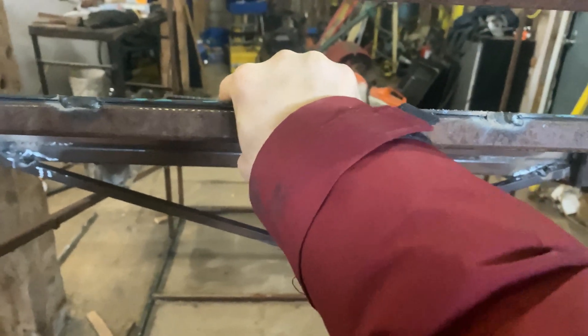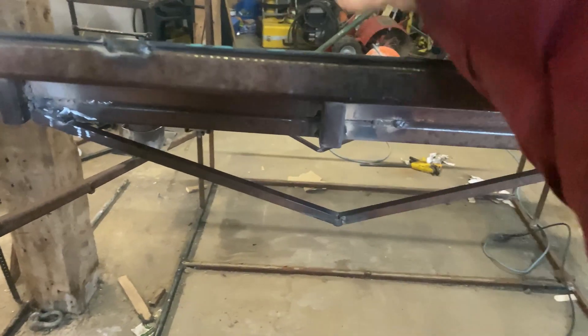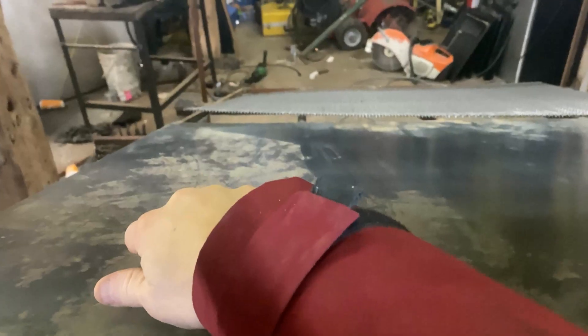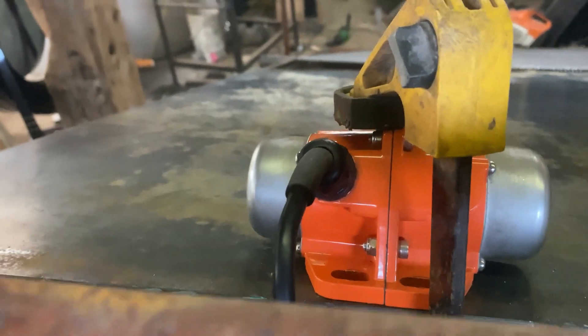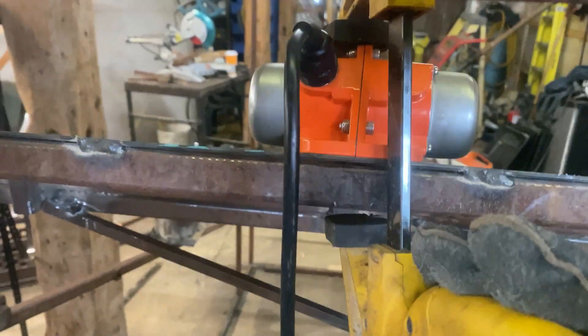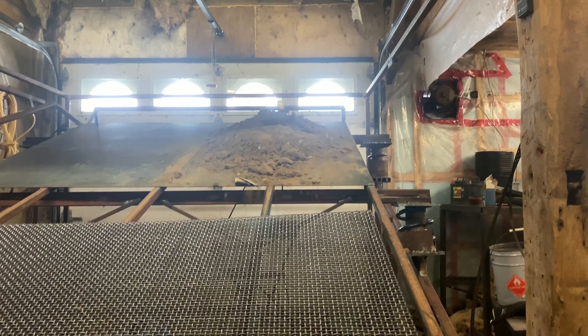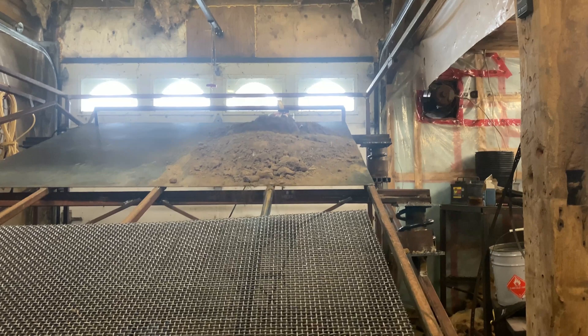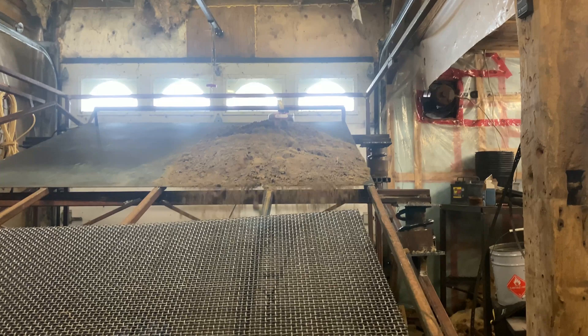I'll put the vibrating motor right here instead of in the middle - I want to see if it's gonna move the sand more evenly on both sides. Let's do some testing. I'm gonna clamp the motor right here in the middle, just like that. New test with the vibrating motor in the middle - let's see how much time it takes to move this dirt down. That's better, look at that.